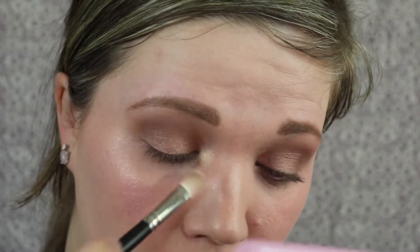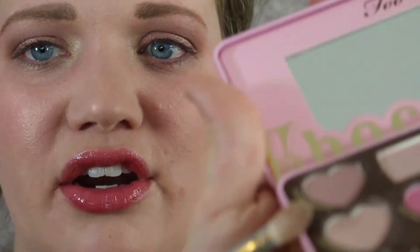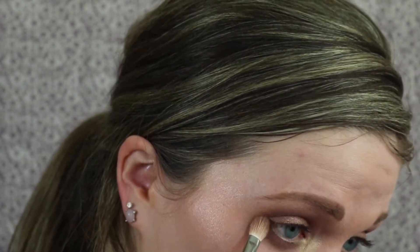Then I'm going to go in with Satin Sheets — that's the first really big pan — and put that on the inner corners. I'm not normally an inner-corners type of girl, but why not. Then I'm going to go back in with that first shade, Almond Truffle, and put that on my bottom lash line just to smoke it out a little bit.